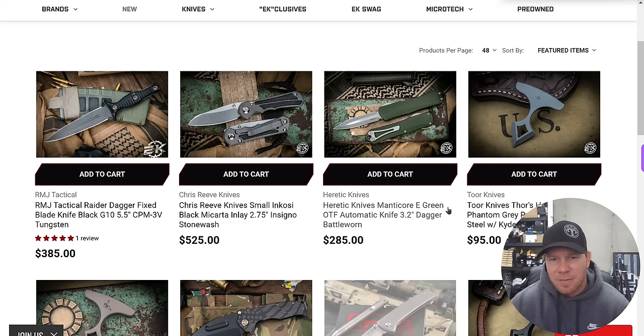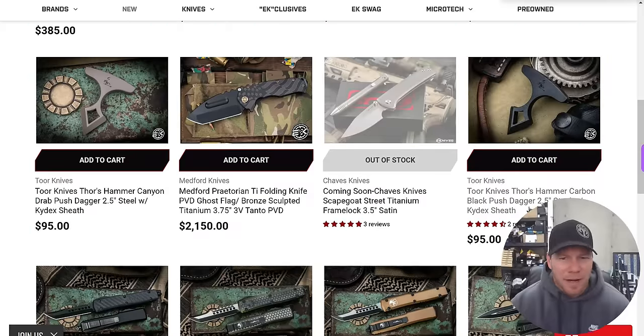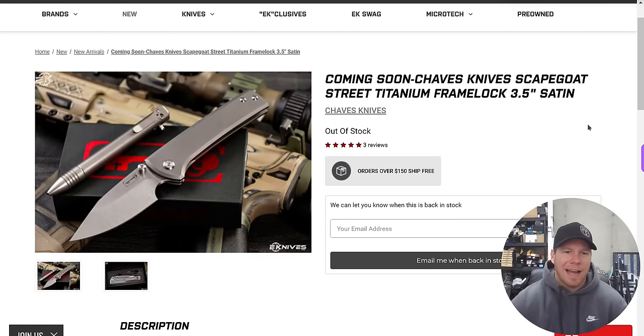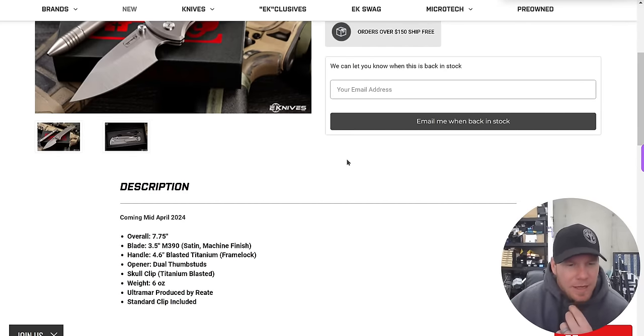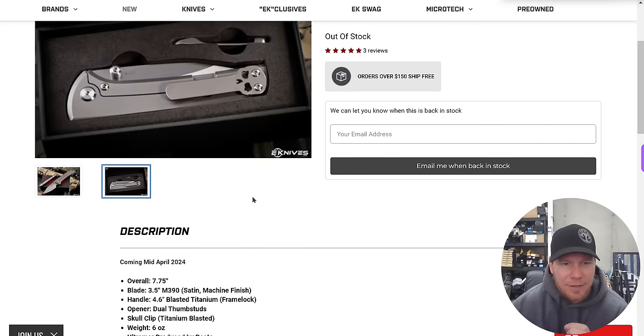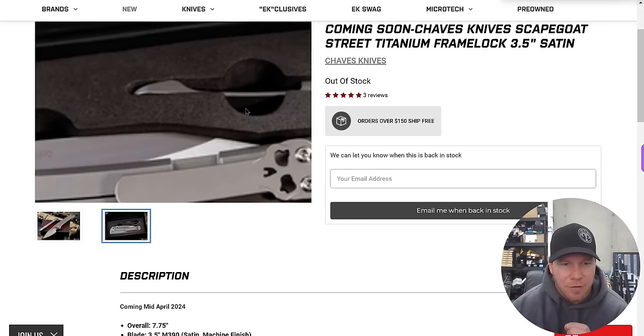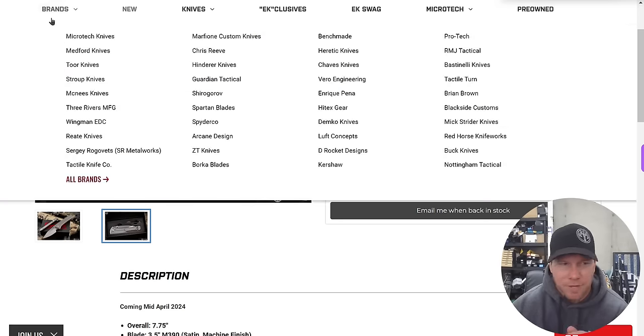Chris Reeves Small Heretic Manticore — I was about to say the Manticore looks like the Livewire, but I'm not sure that's true. Chavez Knives Scapegoat — that's a three and a half inch knife. Coming soon. I actually really like how that looks. The Scapegoat Street Titanium Frame Lock, 7.75 inches with a three and a half inch M390 blade, six ounces, produced by Riat. Kind of like the look of that. It comes with two pocket clips, so if anyone was worried about the clip placement, there's another one right there.